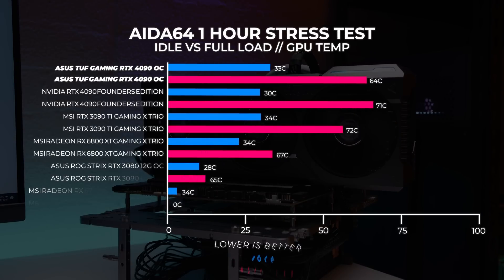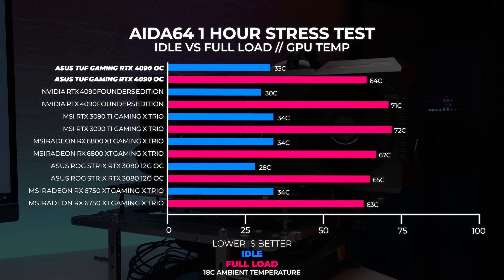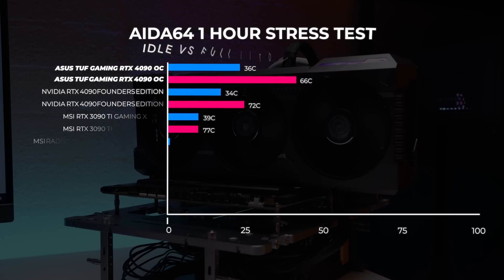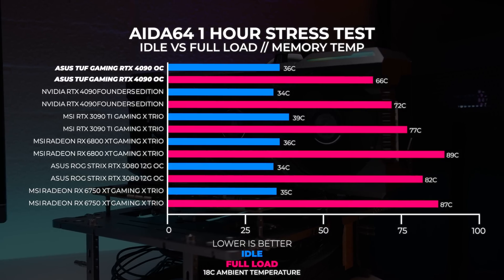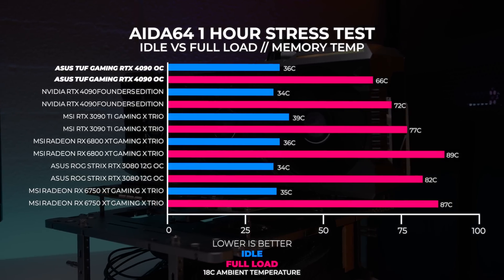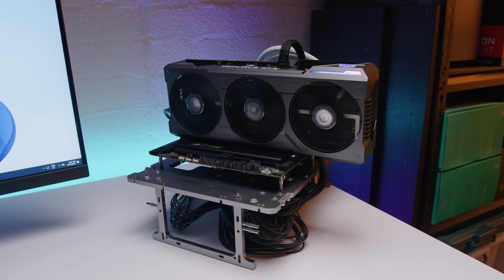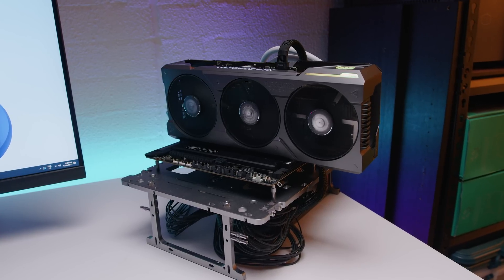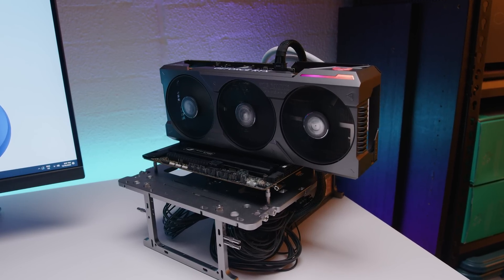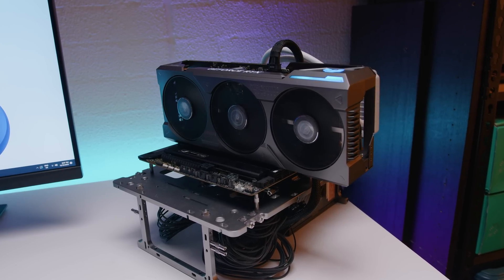We ran a one-hour stress test in AIDA64 and couldn't get the Asus TUF Gaming RTX 4090 OC above 64 degrees in our 18-degree climate-controlled office. Memory temperatures didn't rise above 66 degrees either. Thermals are quite good, but be aware this is an open-air testing environment — results in a closed system will be far different. Some other outlets found certain cases simply aren't competent enough to handle a 4090.